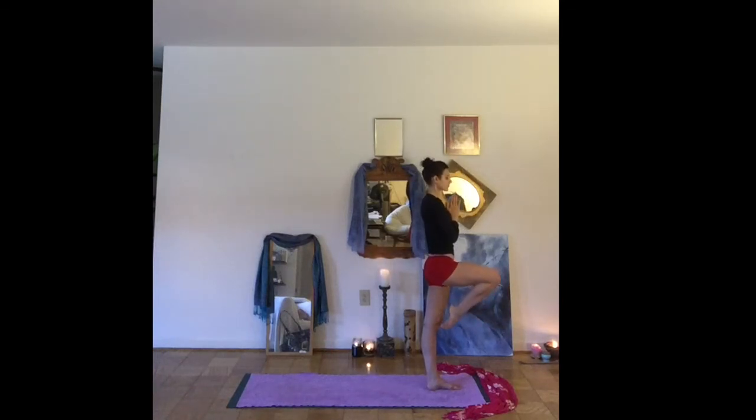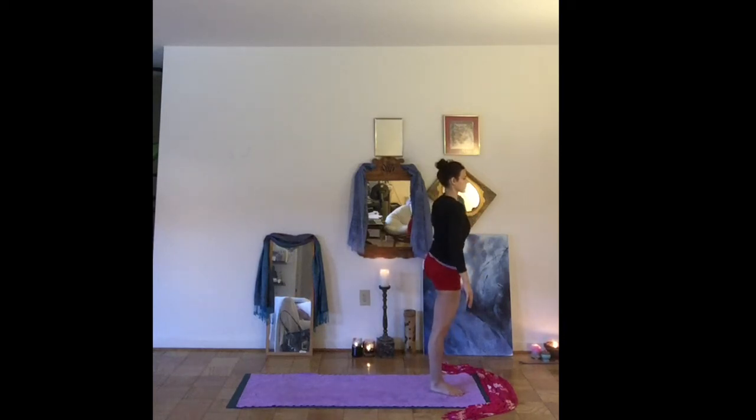Let's slowly release. Coming in to the other side. Bringing the left foot to your right ankle, calf, or inner thigh. Hands to the heart. You might choose to interlace your hands, reaching the palms up towards the ceiling.